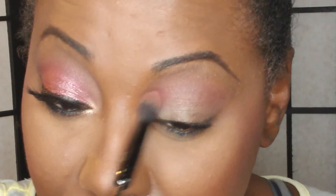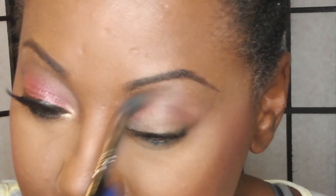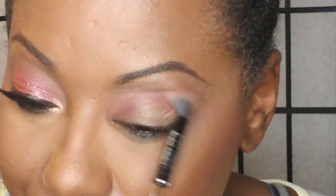Hopefully I'm staying zoomed in properly for you guys — I have a bad habit of zooming all the way in on my eyes. Once you feel like you've got a good little gradient going, you can go back in with that Raw Sienna and blend some more, or just continue to deepen it up, whichever you prefer.